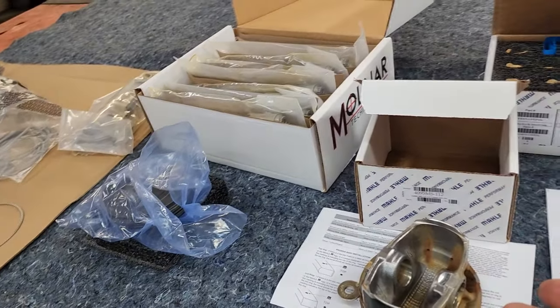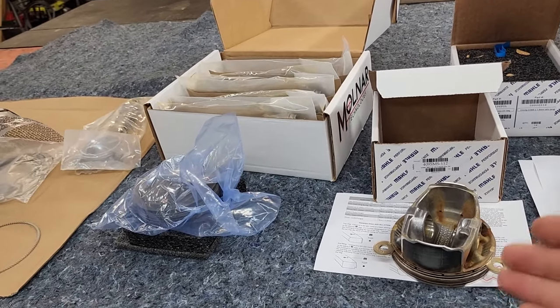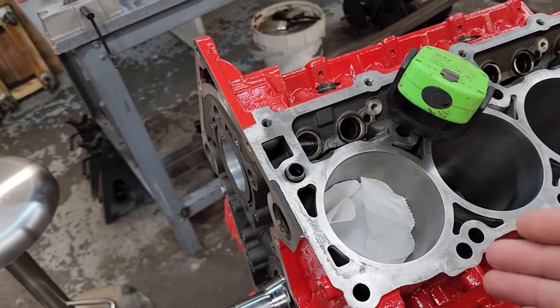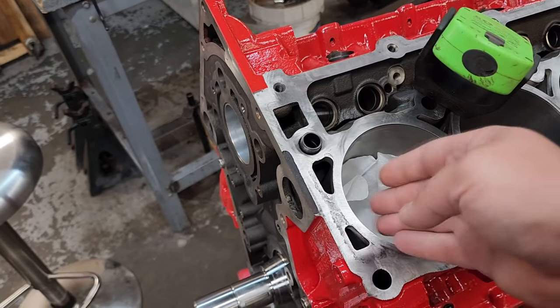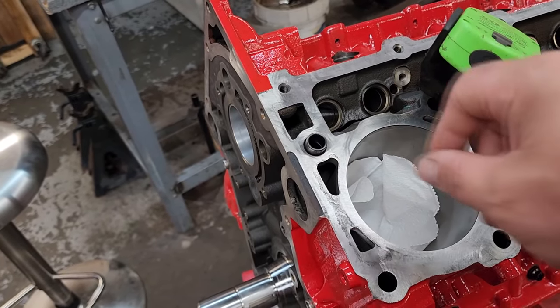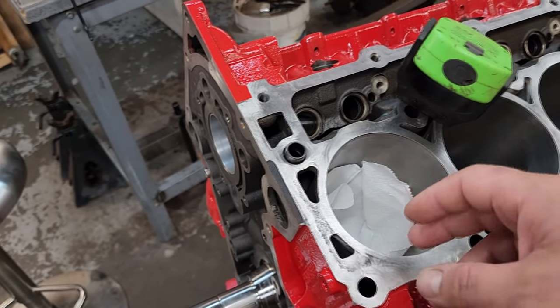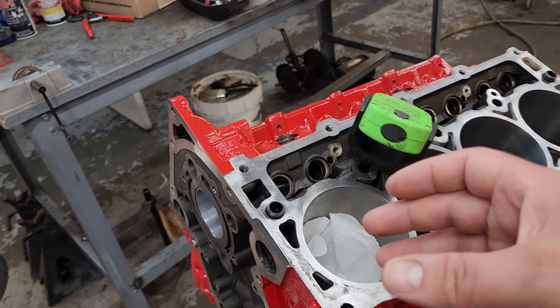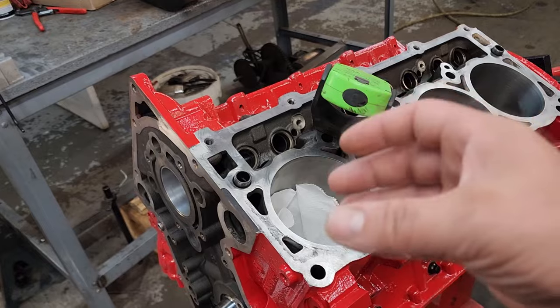You can buy tools specifically for that, or you can take the ring and push it down in the cylinder and try to measure it with a tape measure, because you want it down there as evenly as possible to get a decent measurement.